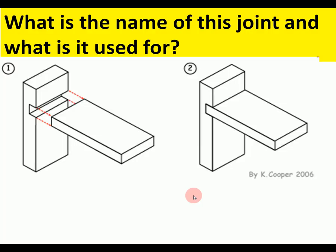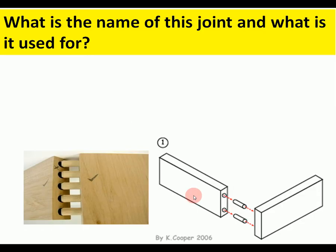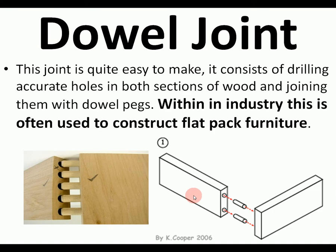The next joint is similar to the rebate joint. It's used in furniture, particularly bookshelves, and it's called a housing joint because the rebate is fully enclosed. Then there's the dowel joint, used in self-assembly furniture. It's easy to make but needs a jig to drill accurately, and it's often used in flat-pack furniture because it can be pushed together and glued for a strong joint.